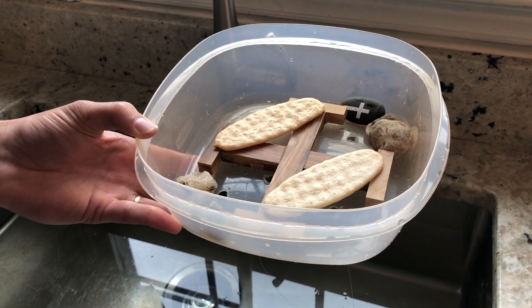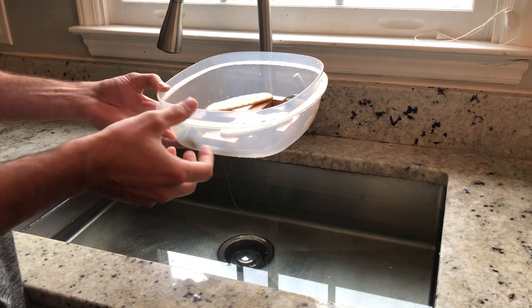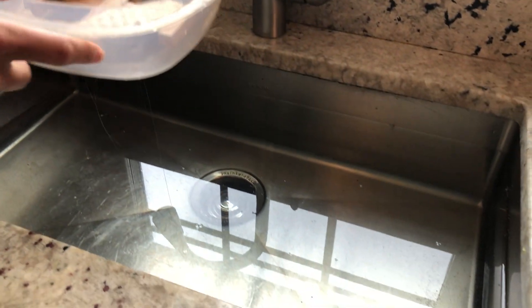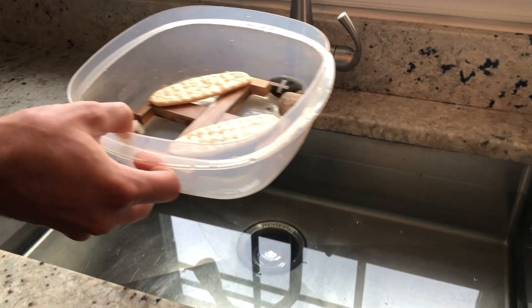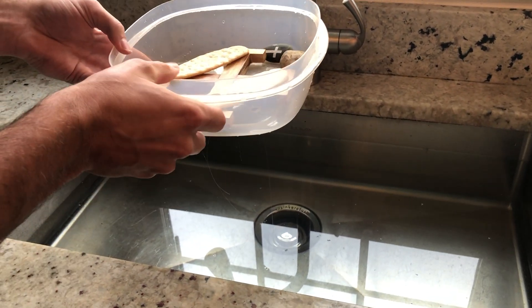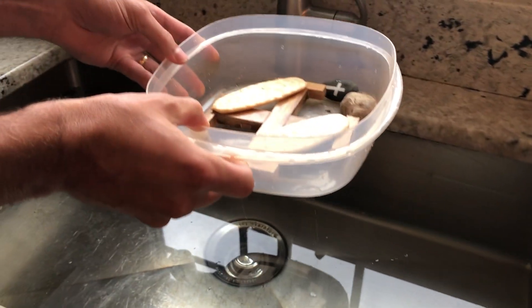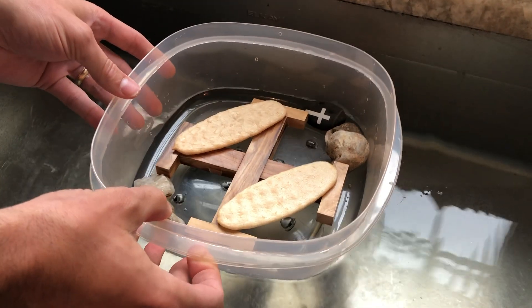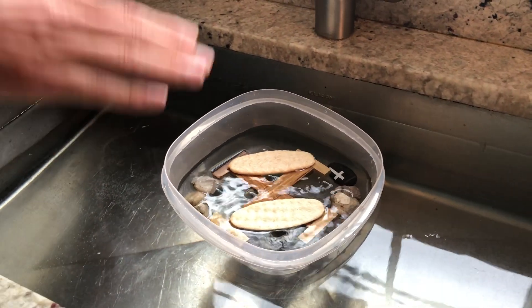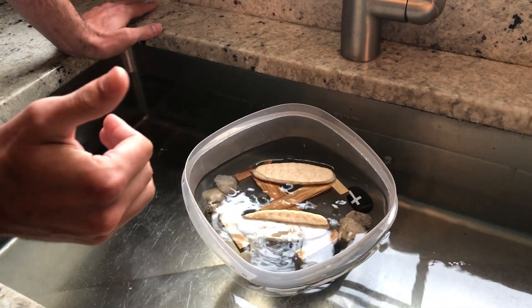Now we have to test it and see if it works. The goal is something that floats, then sinks, then floats again. So let's try it on the count of three. I'm doing it in my sink — you might want to do it in your bathtub or somewhere else and try not to waste the water. We're going to use this water to clean our sink later. Three, two, one — I'm going to set it down. You can see it's floating right now, but the water is coming up through the holes, and the rocks are providing weight to push it down so water continues to go in.